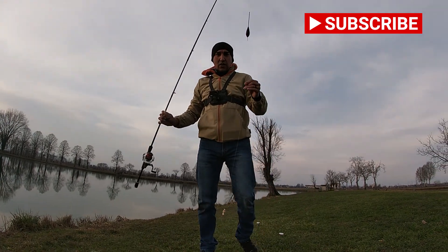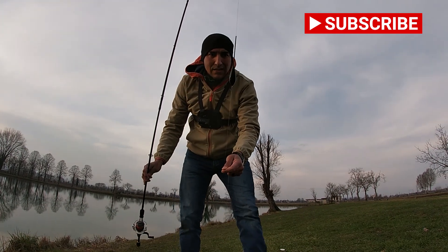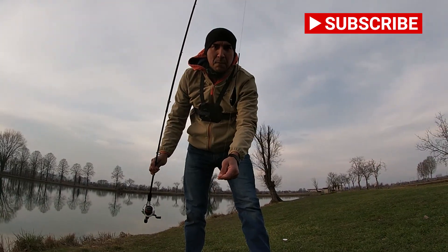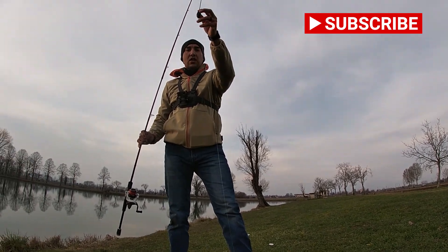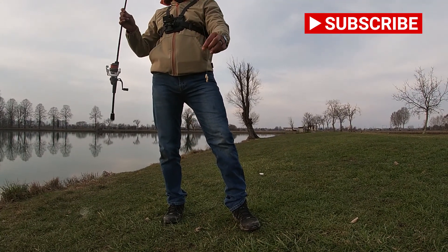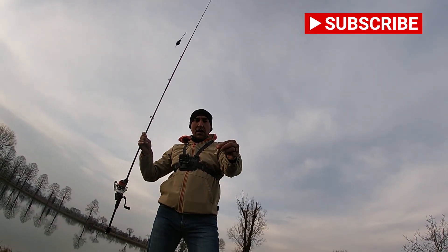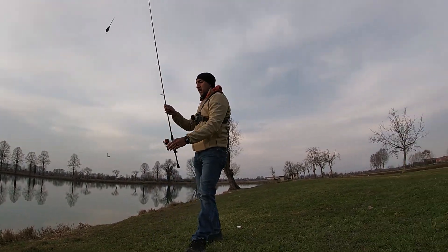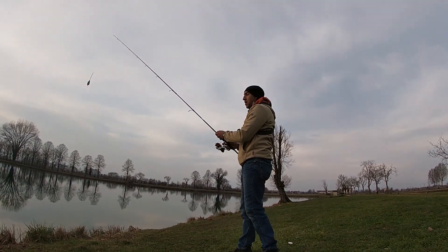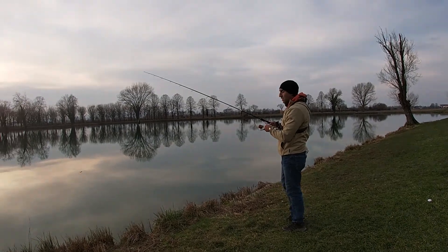Alright cyber friends, we changed the setup. We're going with this — it's kind of like a bobber slash weight they sell here in Europe, about three-quarter ounce. Then we have about four feet of line with some maggots and regular worms — we're going to try it. The idea is to cast as far as we can because the trout are probably on the deeper side.